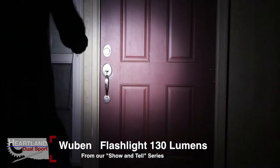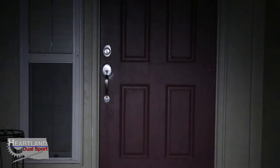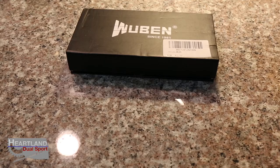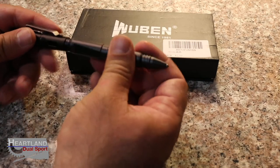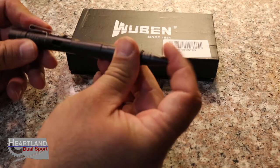It's 130 lumens on high, and we're about 20 feet away from the door. Here's low, and there's high. That's just pretty amazing to me that this thing has that much light coming out of it — that you guys can carry with you on your motorcycle.